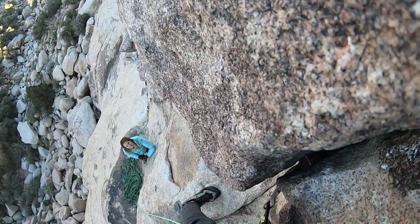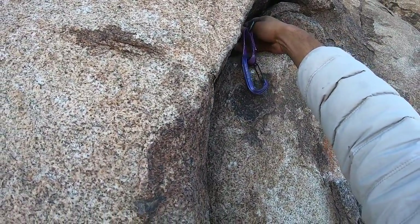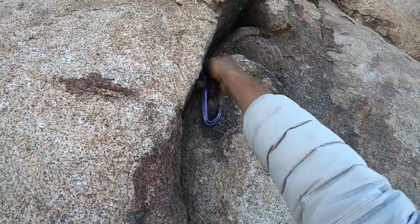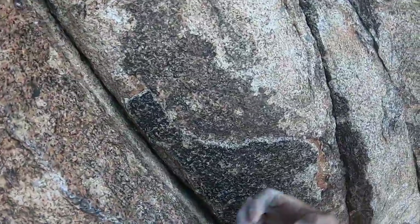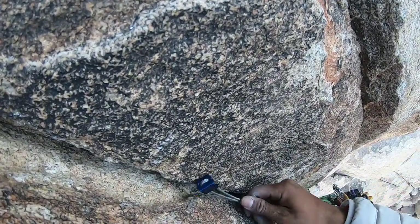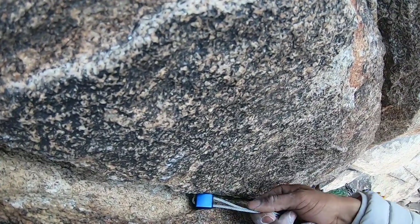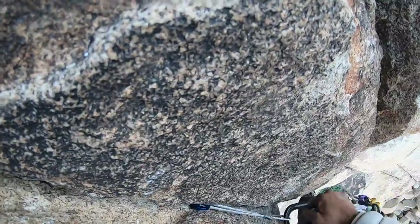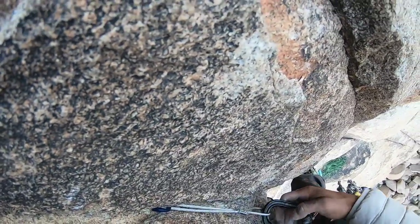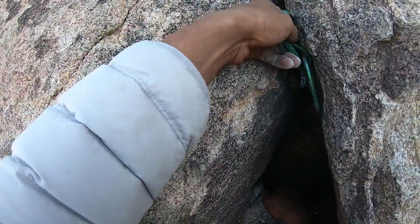We're going to start off with a bomber nut, and it's followed up by another pretty bomber 0.5 that gets slotted in this crack. Moving along, we're placing another nut — the constriction is pretty good, but I wish it was a little deeper. I ended up extending it because I was worried that given the length of the route, it could walk out if the rope jerked it around too much.